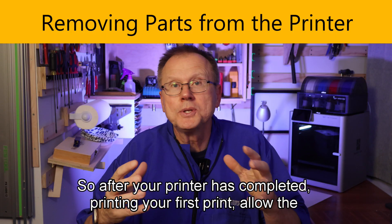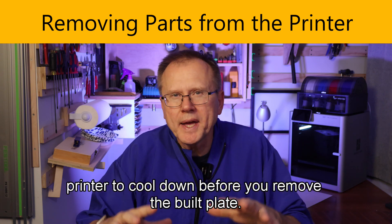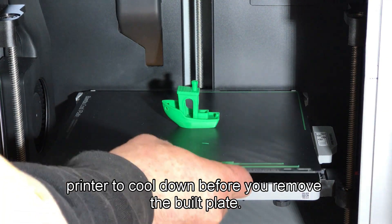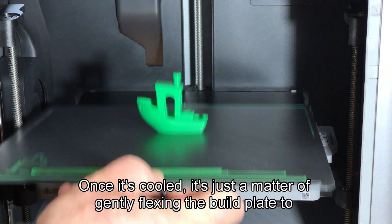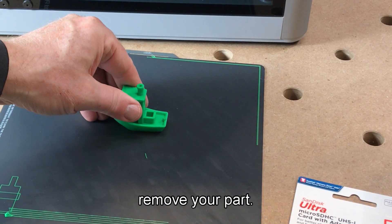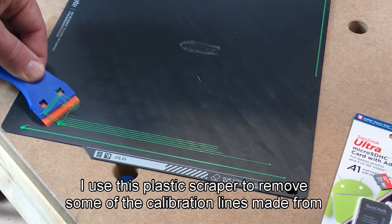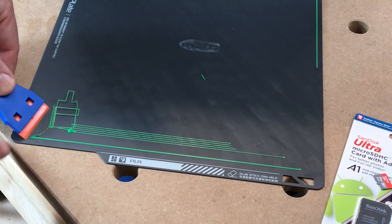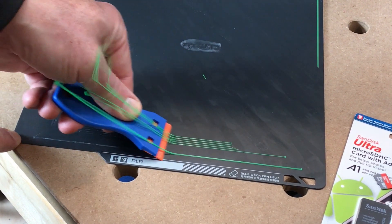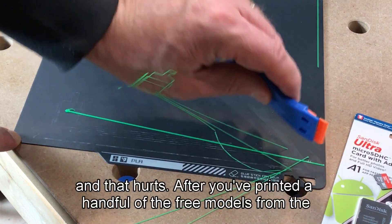After your printer has completed printing your first print, allow the printer to cool down before you remove the build plate. Once it's cooled, it's just a matter of gently flexing the build plate to remove your part. I use a plastic scraper to remove some of the calibration lines made by the printer — it's much better than trying to use your fingernails, because the filament can get lodged under your fingernails and that hurts.